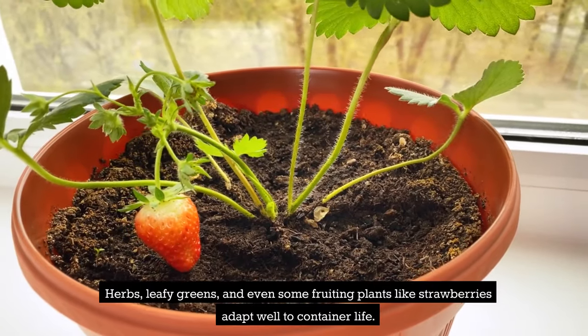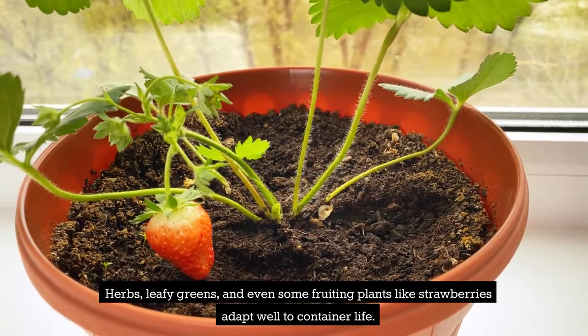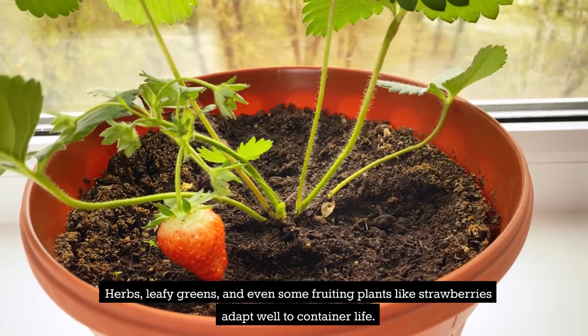Herbs, leafy greens, and even some fruiting plants like strawberries adapt well to container life.